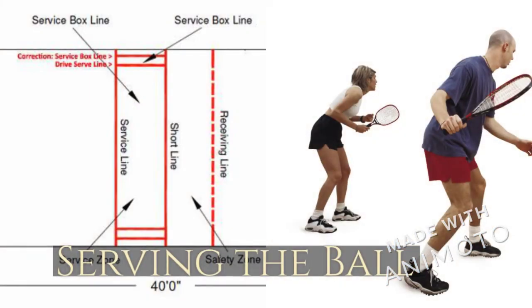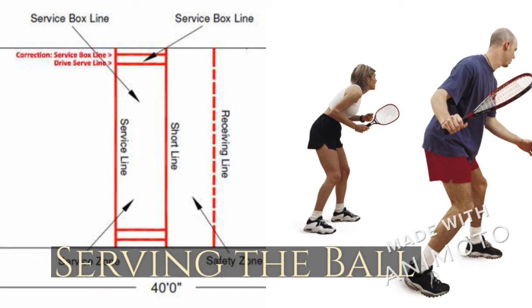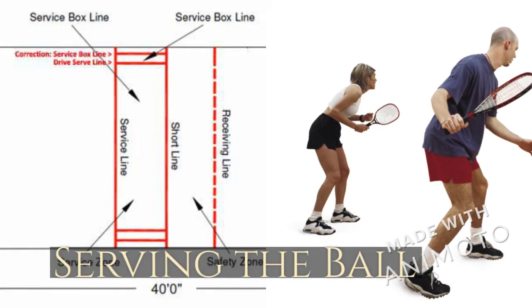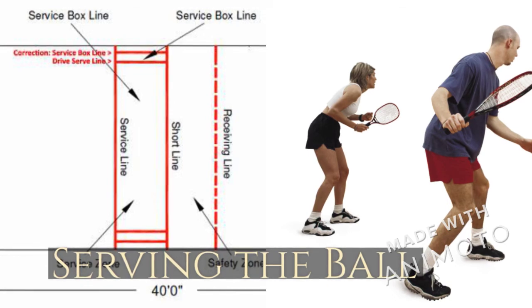On the court there are only three lines: the service line, short line, and receiving line. Between the short line and service line is where the server must serve. Behind the short line is the receiving line, where receiving players must stand while the server is serving, so that the ball reaches past a certain point. The ball must hit the front wall and then make it past the short line before bouncing on the court.